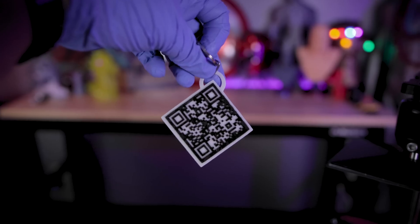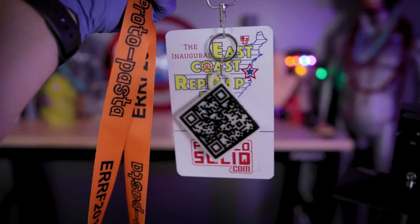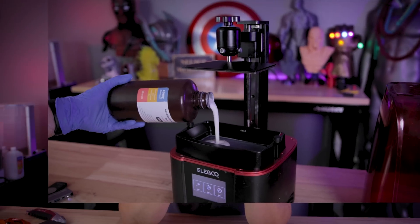Hey everyone, Uncle Jess here. Today I'm going to show you how you can resin 3D print a QR code. I said a resin 3D printed QR code, and more than likely you'll be able to print it faster than you can finish watching this video.